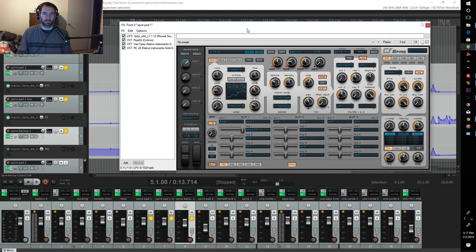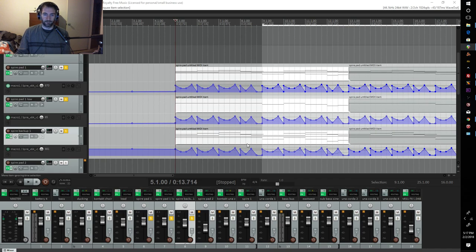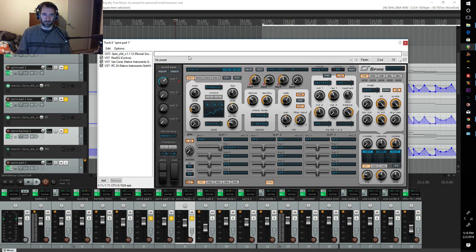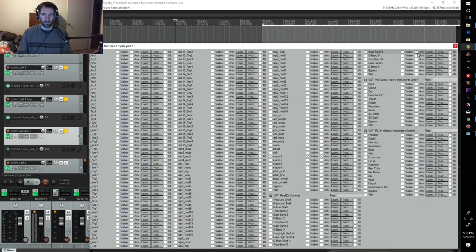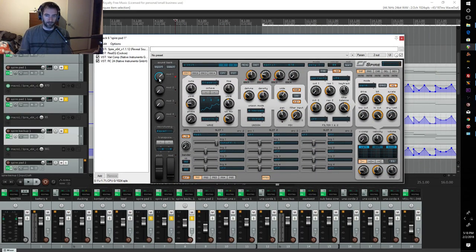Let me show you the automation first. As you can see, all three of these tracks have automation patterns built into their automation tracks here in Reaper. Those automation tracks control this mod wheel right here. You can control basically everything about this synthesizer through these automation tracks, but I really only needed to automate one parameter — the mod wheel — because it was the easiest thing to mark and automate.